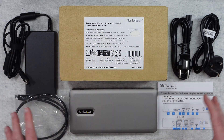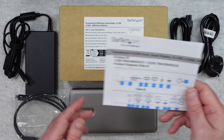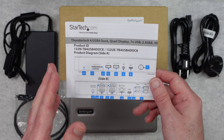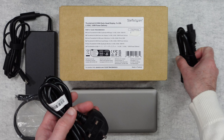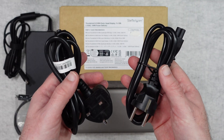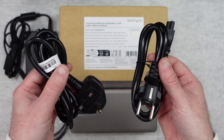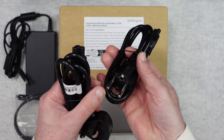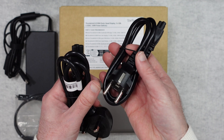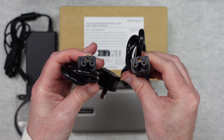All of the contents you're seeing here come out of this box and it's got everything you need to get up and running. We get an instruction guide which walks us through the ports and how to use the product. We also get a couple of power cables — the cables included depend on which country you live in. This is a UK/EU pack, so you get a three-pin UK plug and also a two-pin plug, both with a clover-type connector on one end.